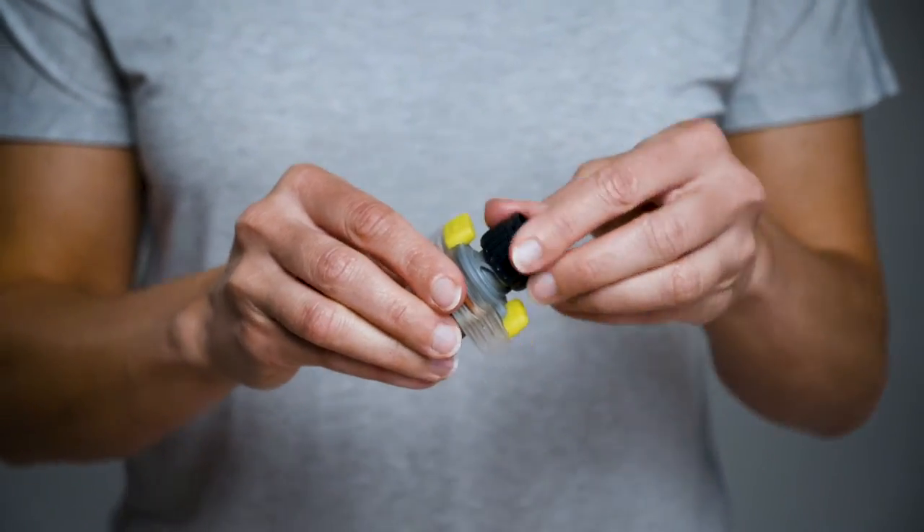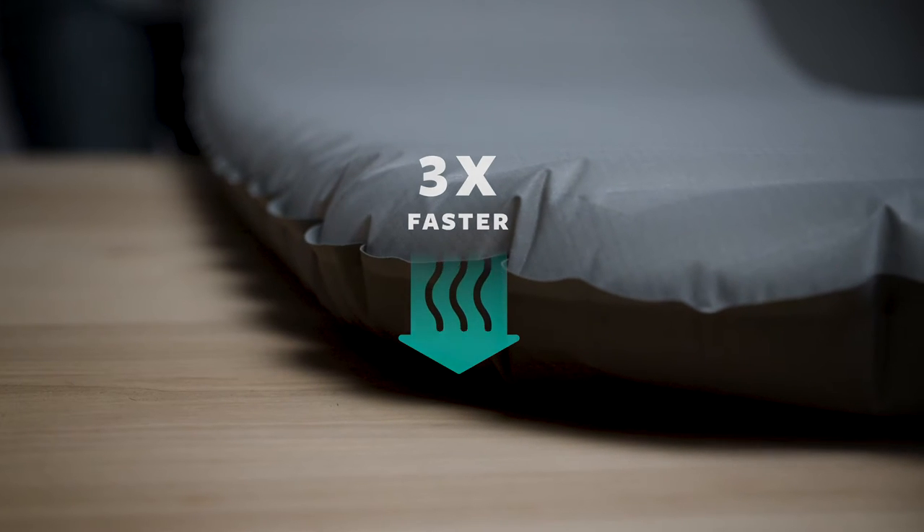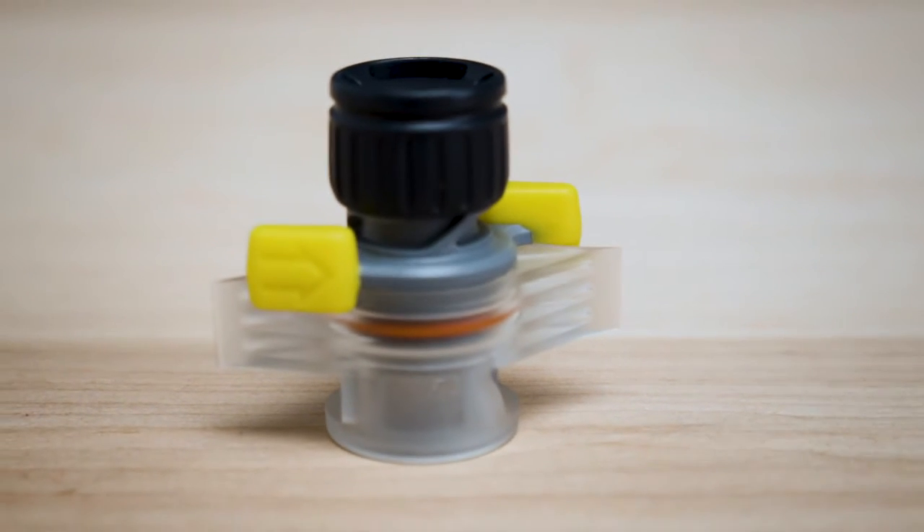The wing lock provides the perfect amount of airflow during inflation and deflation, allowing you to inflate the pad up to three times faster than our classic valve. To provide easy inflation, we built the wing lock with a one-way valve preventing air from escaping during inflation.